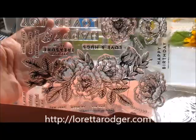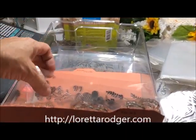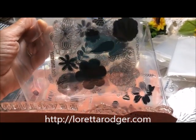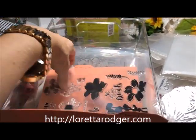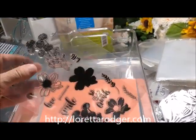That way, if I'm looking for something, all I have to do is type in a keyword — I'll show you that in a minute. These are the Hampton Arts stamps, the flower stamps you can buy from Hobby Lobby; I've seen them at Michael's as well. And to keep up with what I have and haven't done...